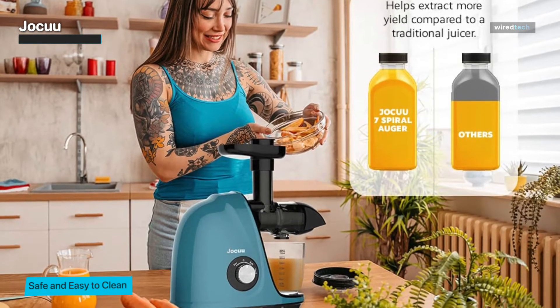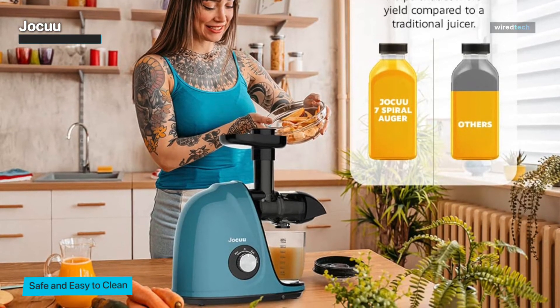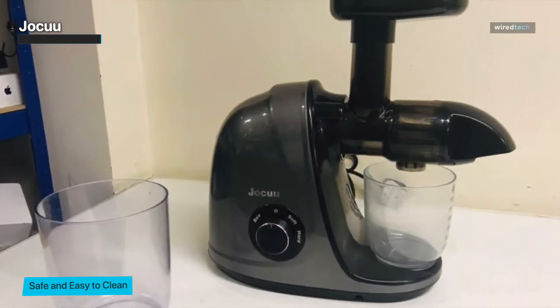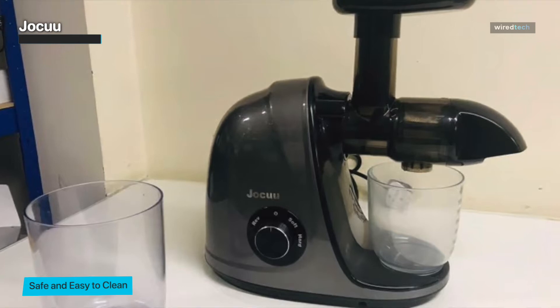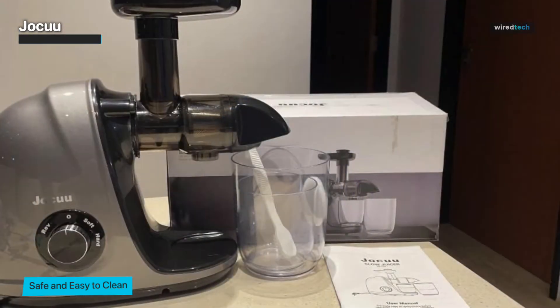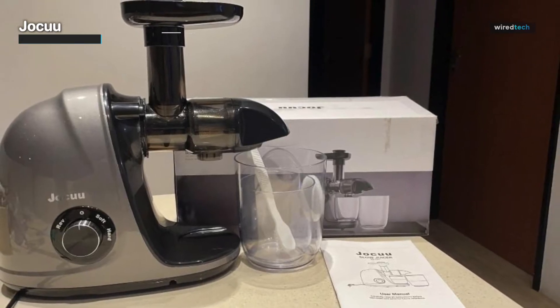Cleaning this juicer is a breeze thanks to its detachable parts and included cleaning brush. The juicer's compact design also makes it easy to store when not in use. The Jocuu Slow Masticating Juicer includes a recipe book and user manual to help you get the most out of your juicer, whether you're a seasoned juicer or new to the game.